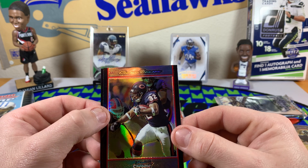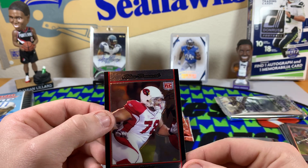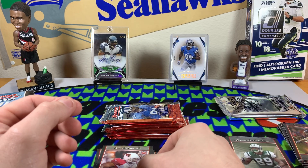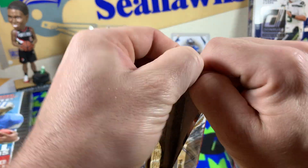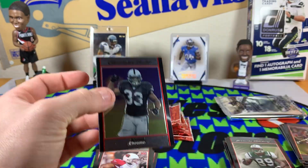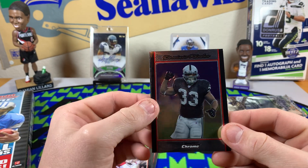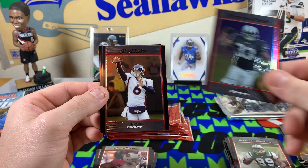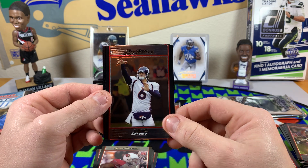Getting a decent amount of refractors per box for 18 packs. I'm not sure if there was a set number of refractors that usually come in every box. It looks like we're getting about a rookie per pack on average, so that's pretty cool. If you guys got more information, hit us up in the comments. Dominic Rhodes on that last one. Jay Cutler.